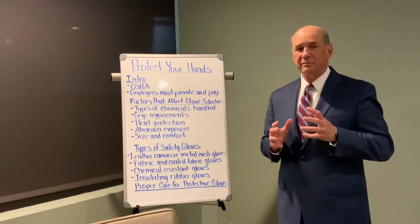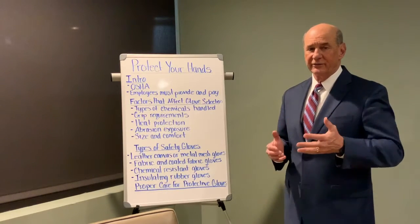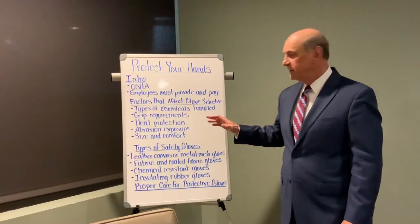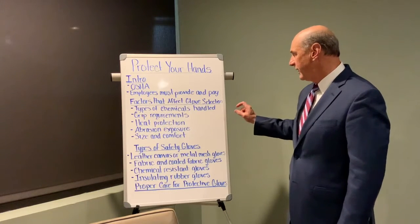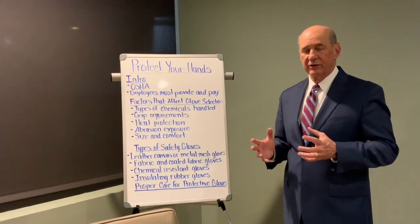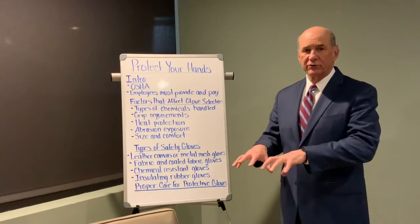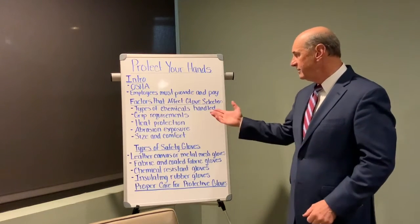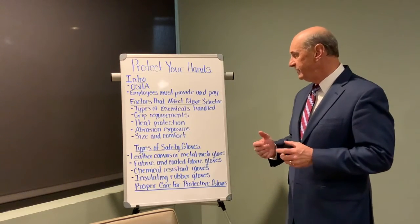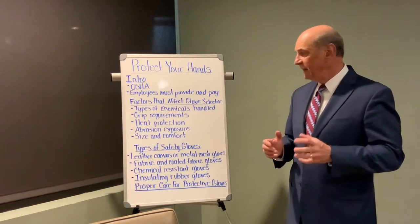Now it can actually be challenging to make sure you've got the right glove to protect you against the job you're doing. Here are some factors involved in choosing the right glove. What are the types of chemicals that you'll be handling, and are you simply coming in contact with those chemicals or are you immersing your hands into chemicals? What are the grip requirements for the job you're performing? Some gloves have very good grip resistance and others not as well.